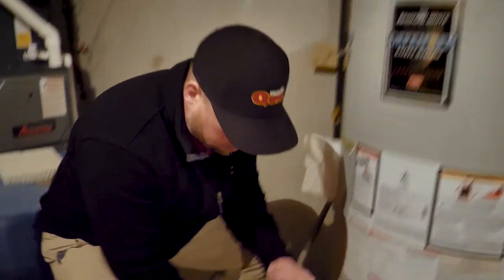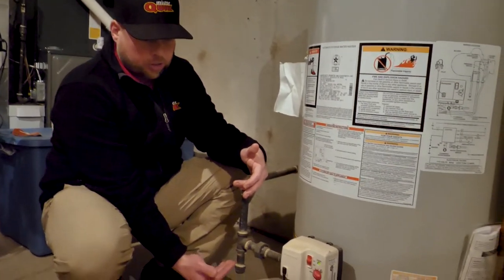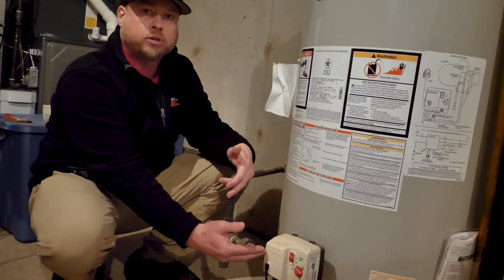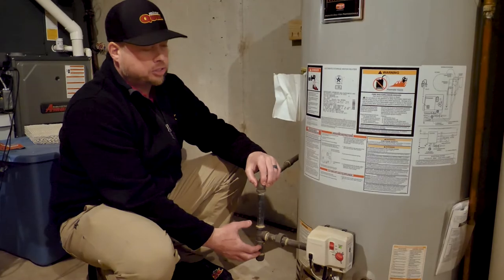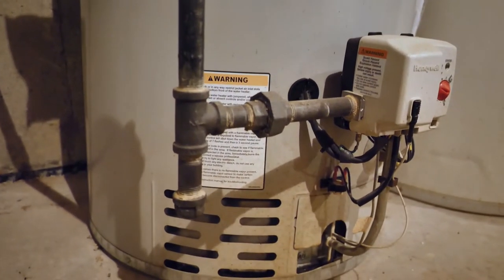A drip leg is very important on a water heater, furnace, or anything that has gas running to it. It's always very important to put a drip leg on because it will catch contaminants and prevent them from getting to your gas valve on your water heater or furnace. That is Indiana plumbing code — it has to have a drip leg at every fixture. Every fixture should have a drip leg before the gas goes to the actual unit itself.